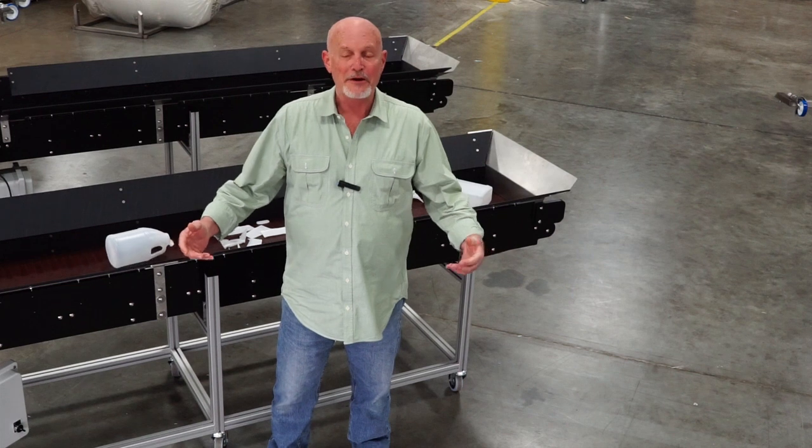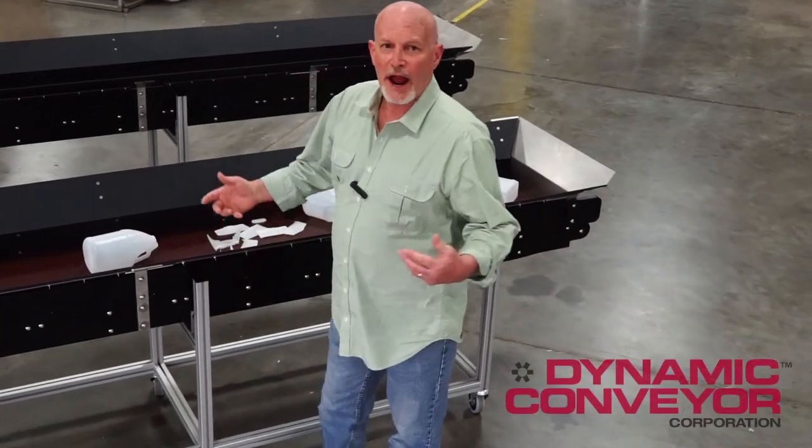Hey, welcome back to Dynamic Conveyors. Remember last week we were talking about our hybrid series of conveyors where something needs to be built to fit a specific form, fit, and function? Well, let me show you a couple of these beauties we just got done building today.